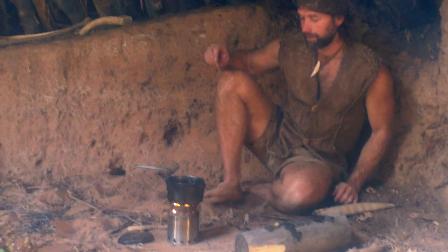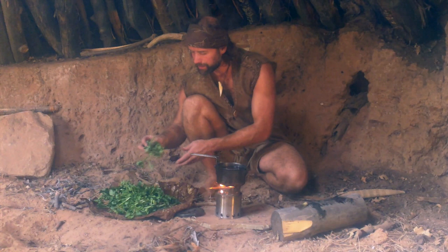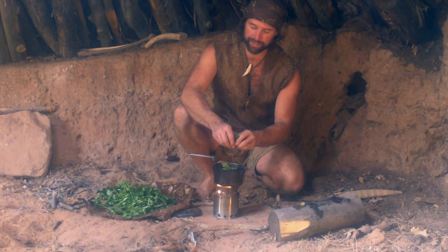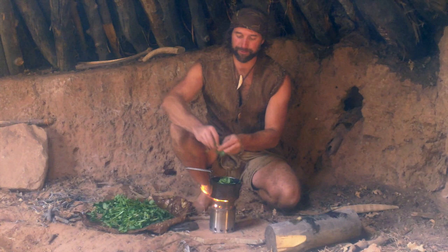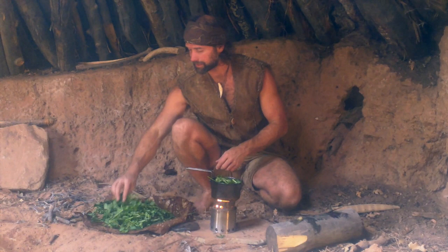Now we have our greens that we gathered earlier — I think we've got about four different types here. I'm going to put in some watercress. Watercress can be eaten raw, but it's a good idea to cook it because it does get parasites from snails that are better cooked off. Once it boils, it kills this parasite completely 100%, but it is possible to get some if eaten uncooked.